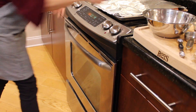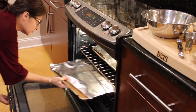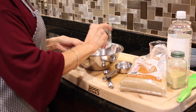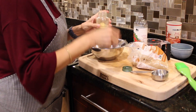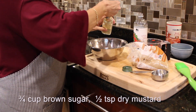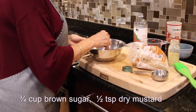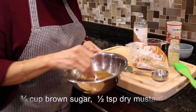While the ham loaves are in the oven, make the glaze. Combine water, vinegar, brown sugar, and dry mustard. Mix well and set aside.